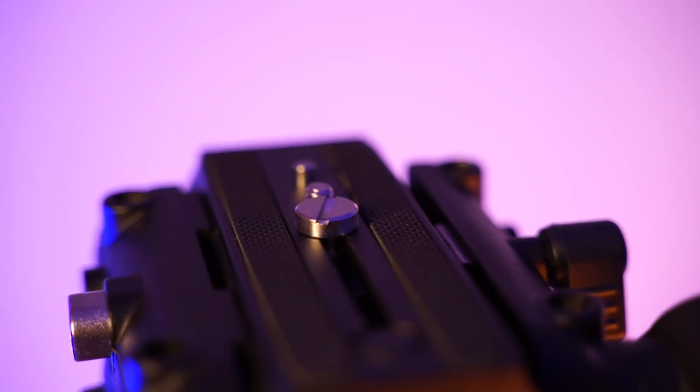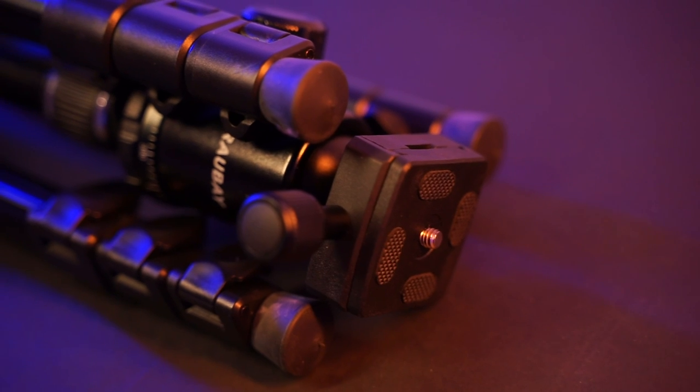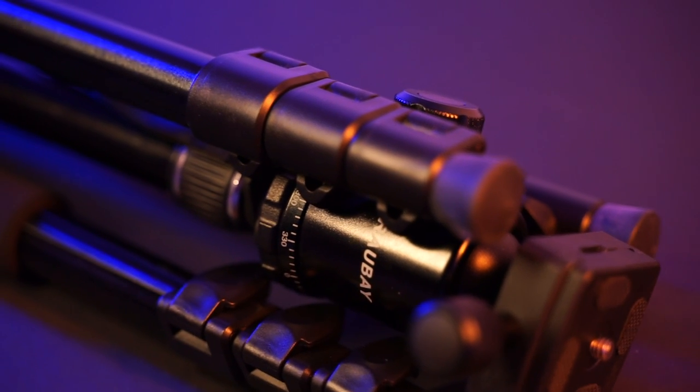This tripod is of course not as light as the photo tripod. The nice thing about the photo tripod is that it's way easier to travel with, and I've been using it for real estate photography too.